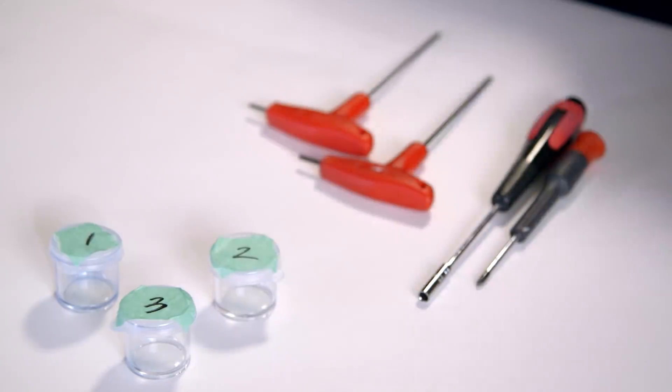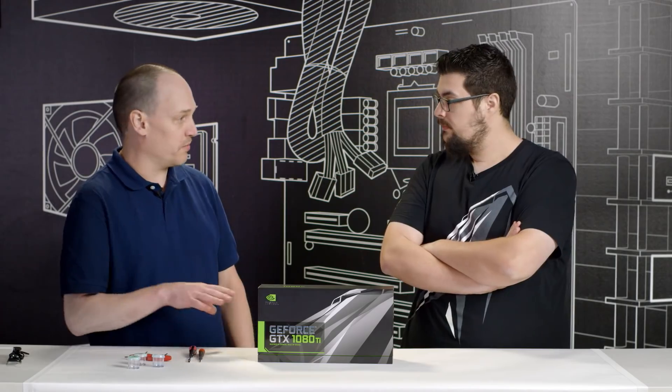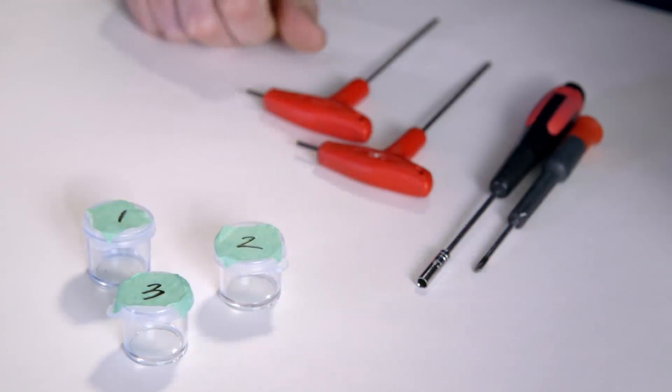There are three steps to taking the card apart: you want to take off the back plate and PCB, the shroud, and then the interior pieces like the fan and the LED. All those pieces need to come apart, be separated, and all the screws organized so when you put it back together you just follow the reverse order. We have three containers for the screws — the first for the back plate and PCB, the second for the interior of the card and the shroud, and the third for the fan and LEDs.